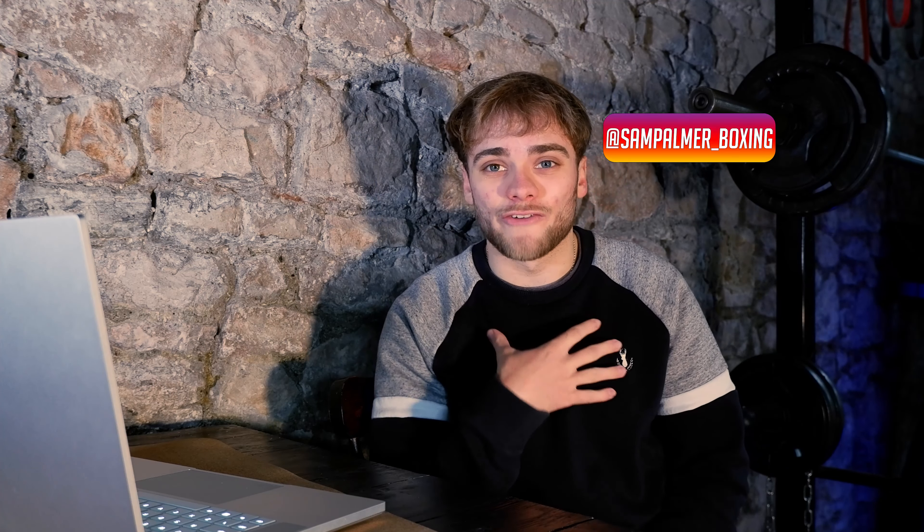Alright, what's up guys, Sam here. Excuse my voice if it sounds a little bit odd — I got a cold, still kind of getting through it, so please bear with me. Today we're going to be going through seven things that in my opinion every athlete should own.